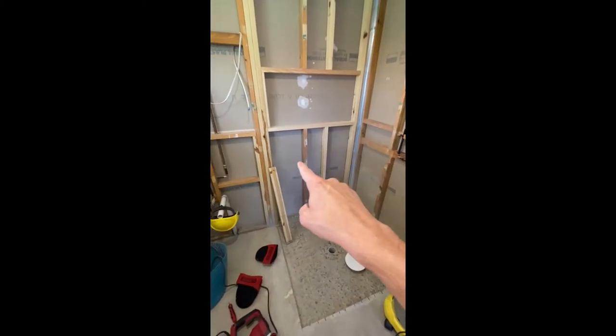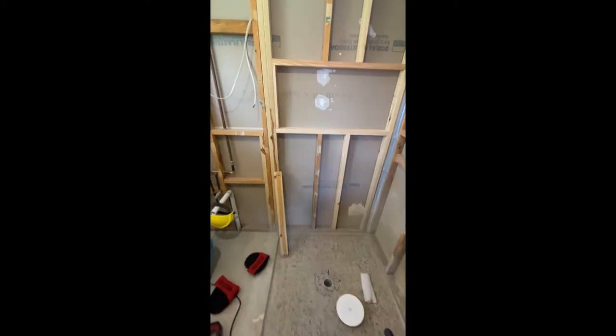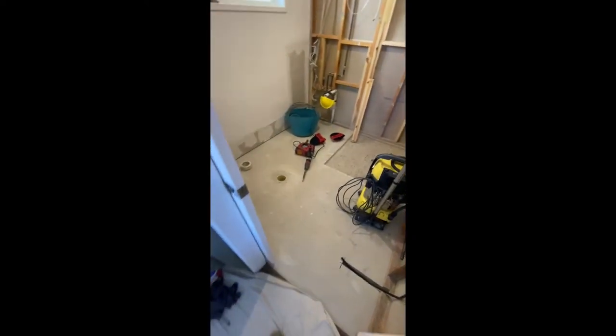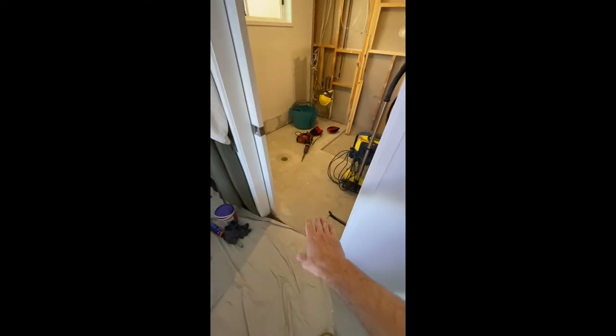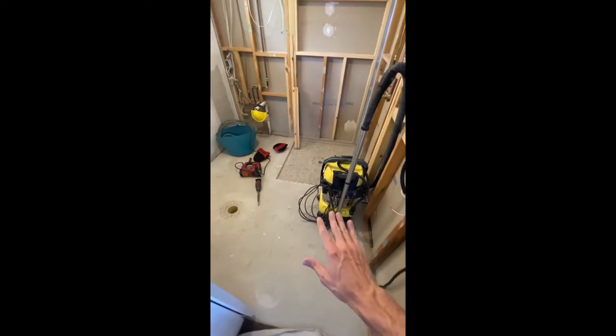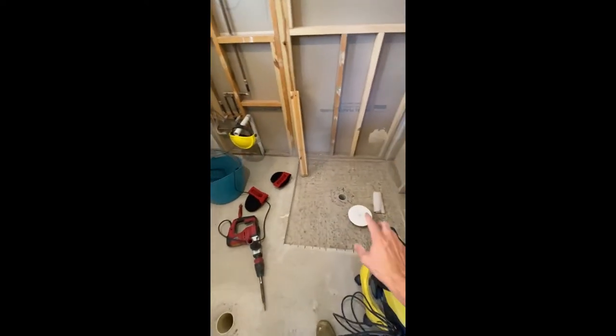We framed out the niche, so this is going to be our shower niche. The floor — it's one of those mid-90s houses where there was a step up, a screed into here. We've removed the whole screed — about 35mm — so it should be pretty much seamless from carpet onto the tile. Because of that we need to create a fall in the shower.